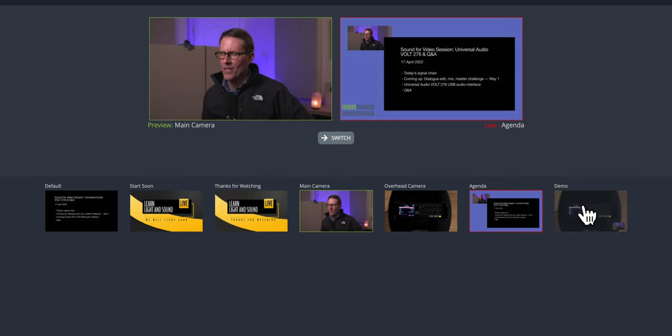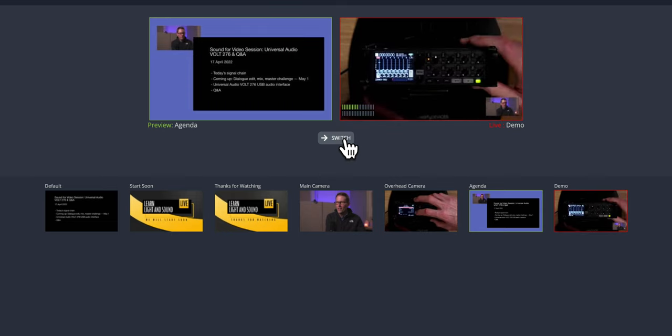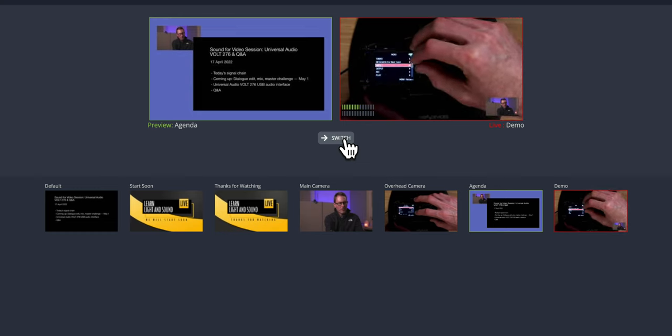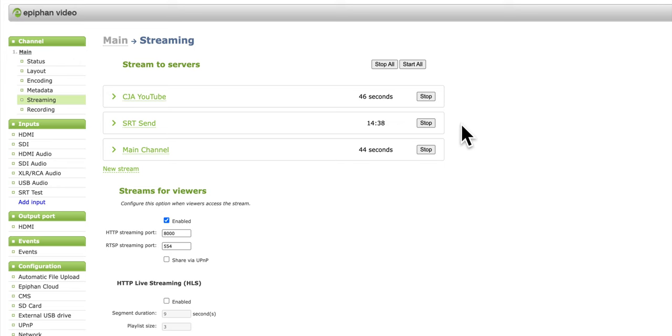You might say an ATEM Mini is so much cheaper — why not just use that? The reality is that executives or university lecturers don't always have time to learn all this technology. Being able to administer it remotely makes a huge difference and opens up opportunities that may not be realistic otherwise. Another great thing about Pearl 2 is that you can stream to multiple destinations at the same time. We had a setup streaming to all four YouTube channels simultaneously — no Restream.io needed — streaming directly from the Pearl 2. As far as I'm aware, none of the ATEM Minis are capable of doing that.